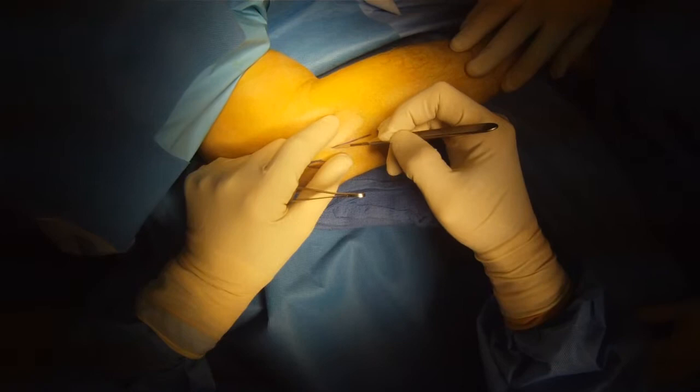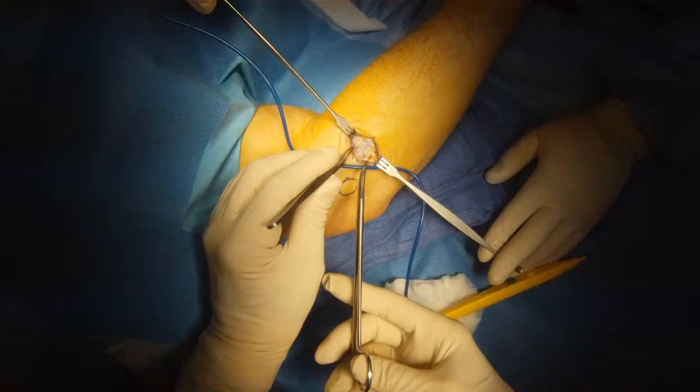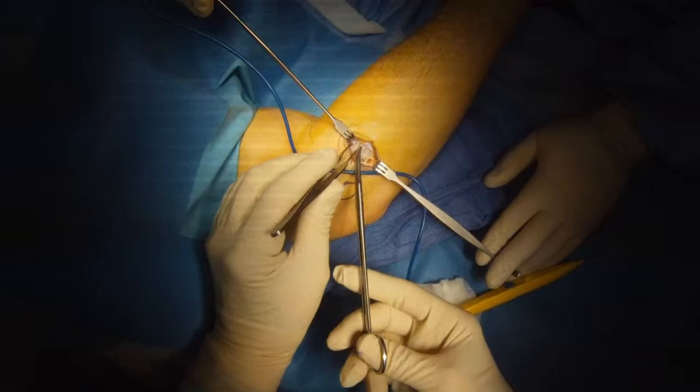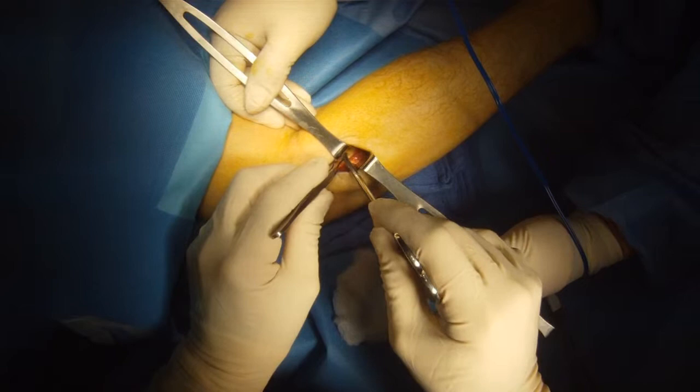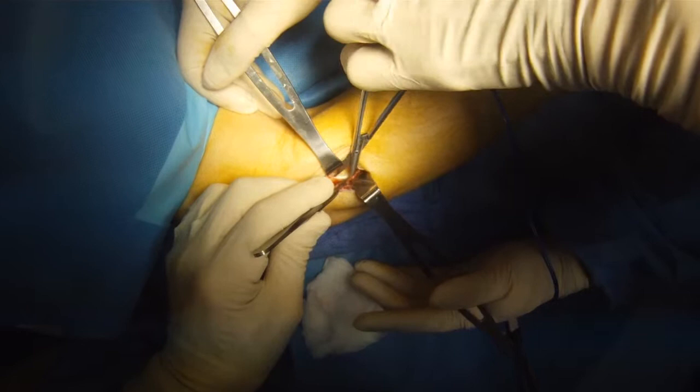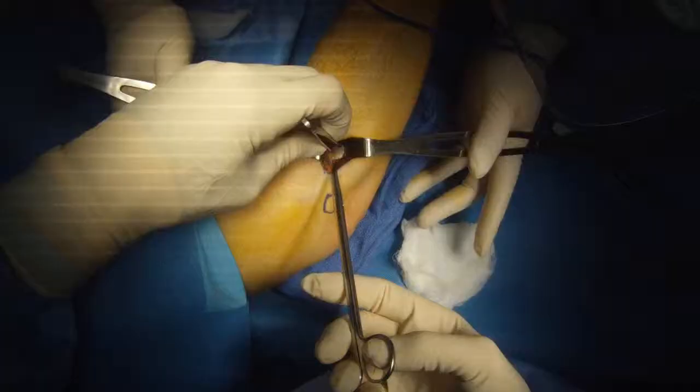Radial Tunnel Release. We make an incision over the radial tunnel and dissect through the fascia. We're going to approach the radial nerve between two muscles — there's the nerve. Moving the muscle aside, you can see this constricting band of fascia called the Arcade of Frohse.